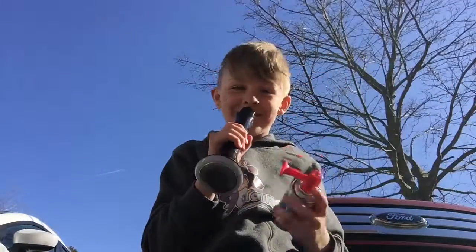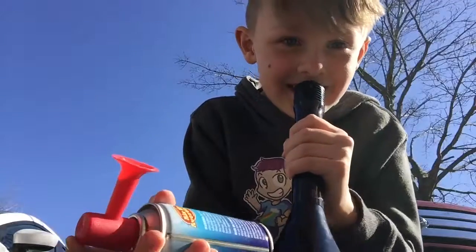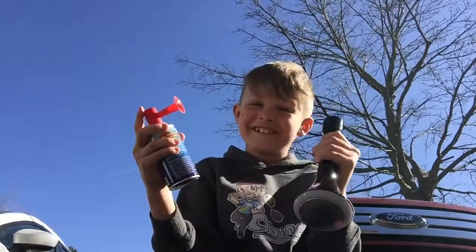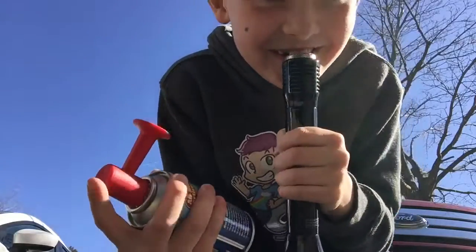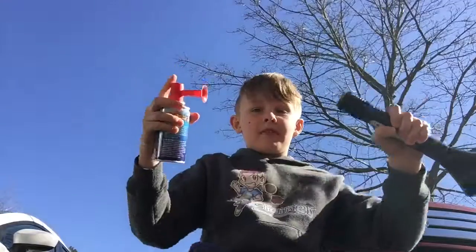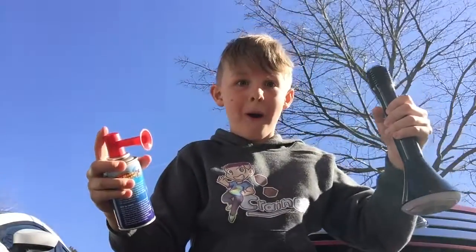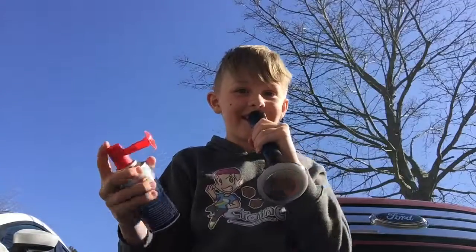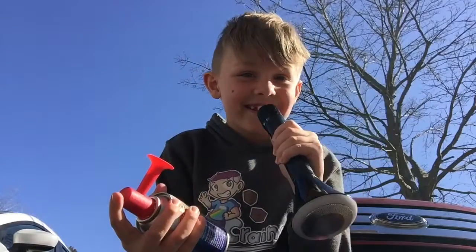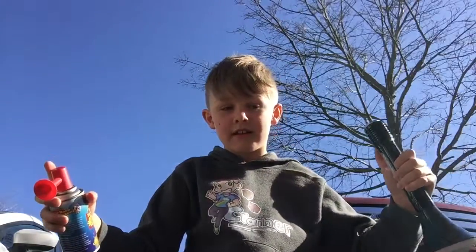I'm not ready for this. Guys, are you ready? Are you ready? Three, two, one. It didn't do anything. It made the microphone beep. Did you hear that?